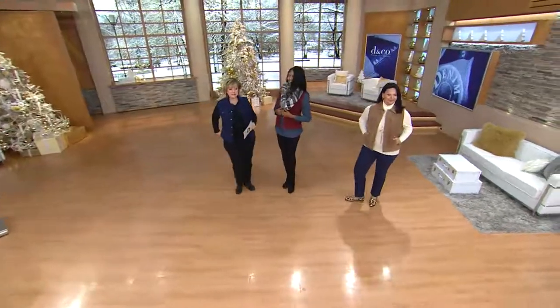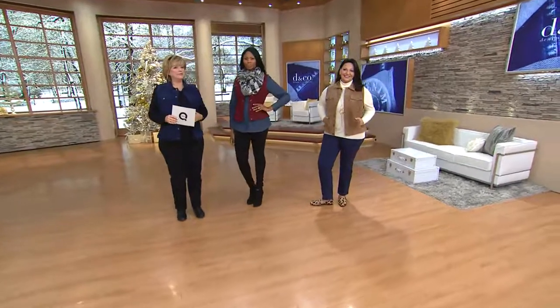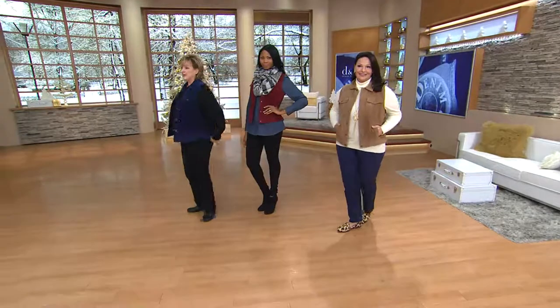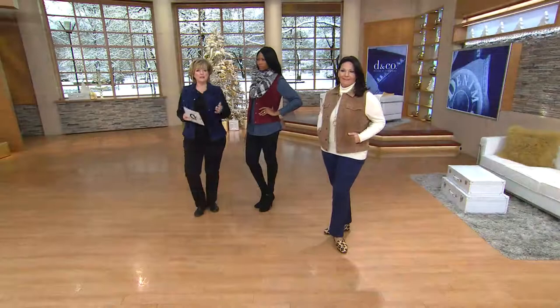I like the length of this. So many vests are really, really cropped and little — that's not really the look I want anymore. This one comes to just at the top of your tush in the back, which I think gives you that nice coverage. And you can button it or not.